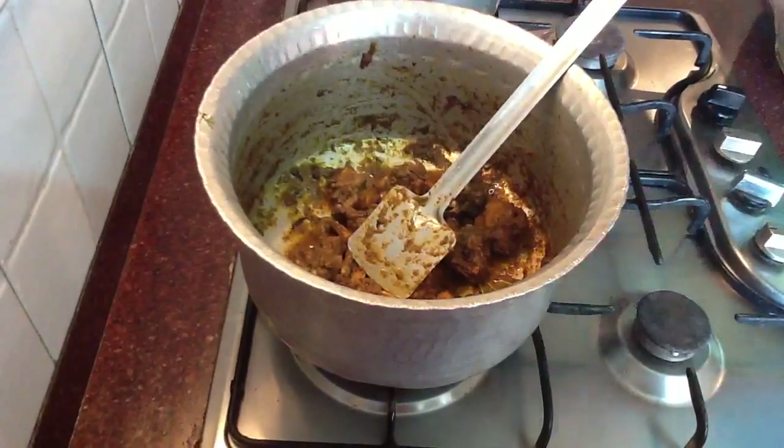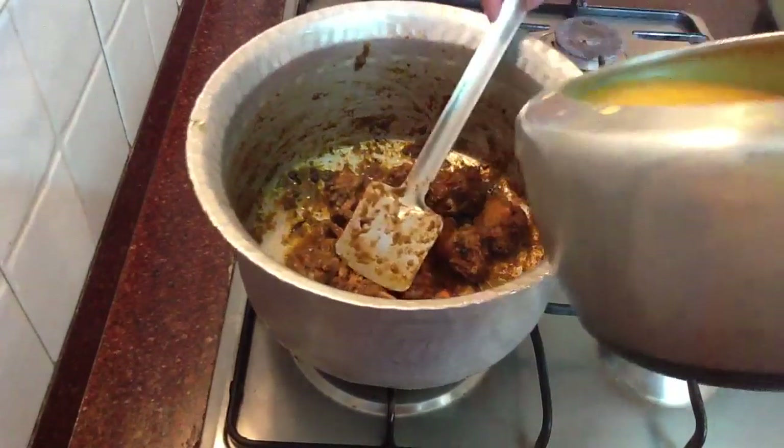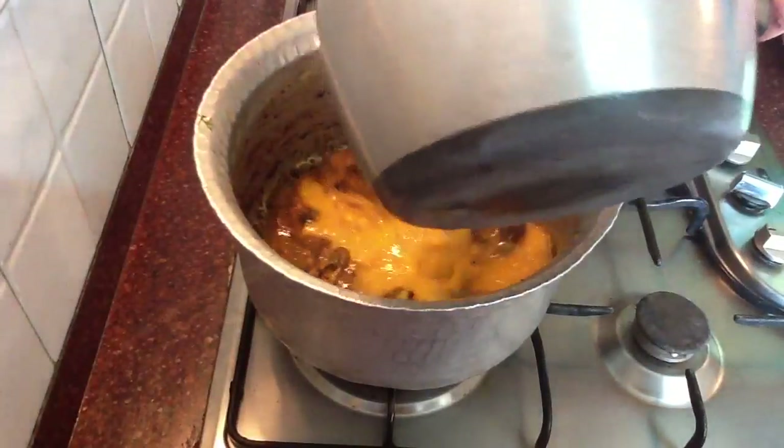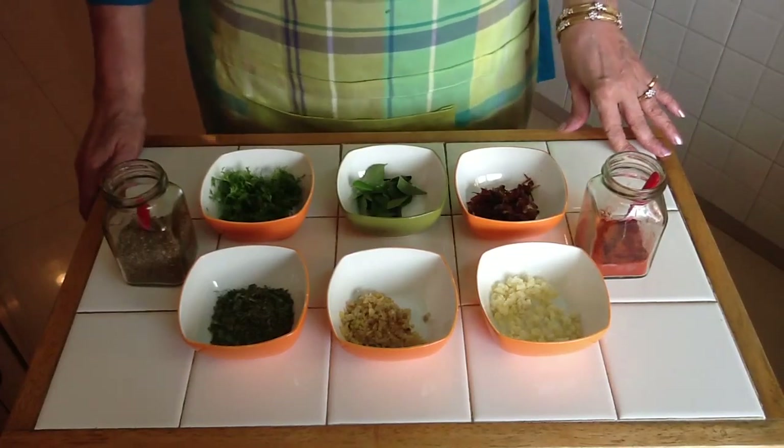Now our chicken is ready and our dal is ready. We just have to mix the two together. Once the chicken and dal mixture is boiled for about 8 to 10 minutes, then we need to season it.